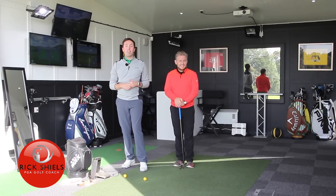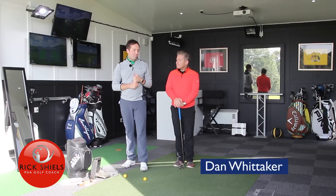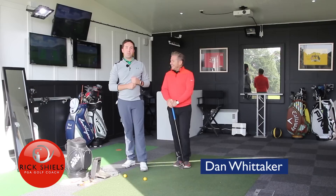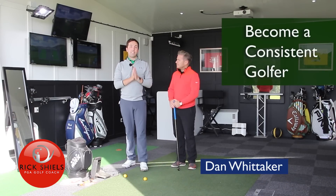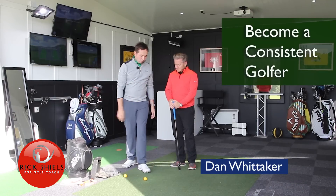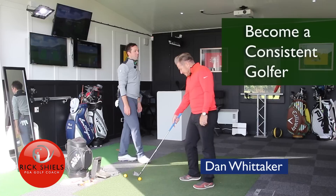Hi guys, it's Rick Shields and I'm down here at Quest Golf Academy with Dan Whittaker. I'm joined by the man who's going to help us become more consistent. We've come up with three very simple ideas to help you become a very consistent golfer. I'm going to let Dan run the show on this. What are the best bits of advice, Dan?